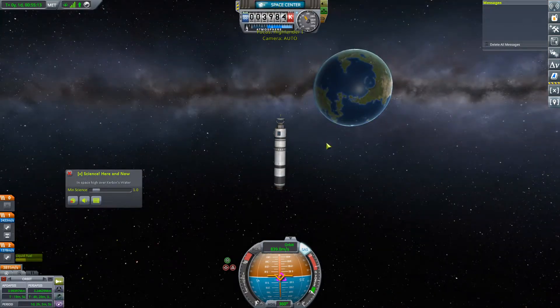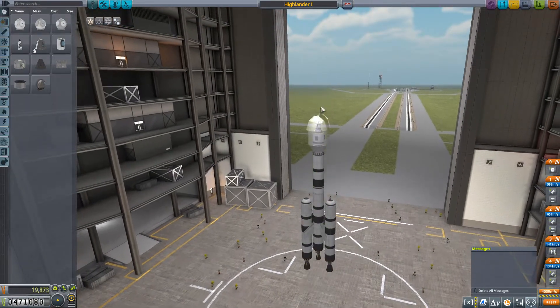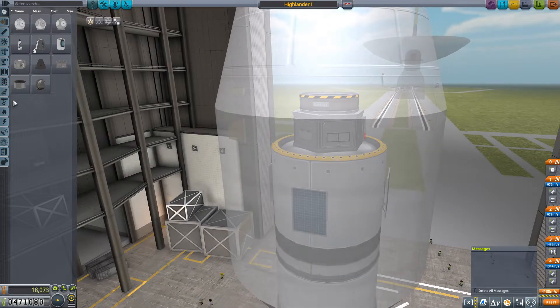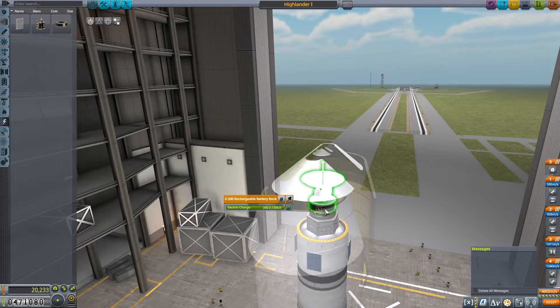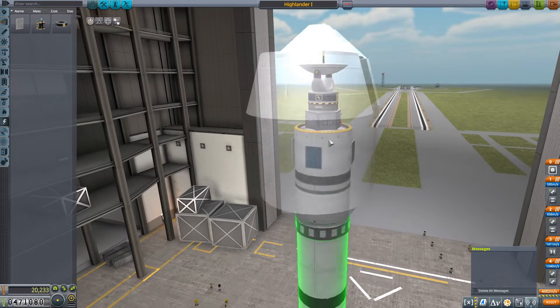So let's hop back to the space center, and before I forget again, let's put a battery on that thing — that will help tremendously. So we're going to be putting a battery on this guy. I think we will place that right on top of the SAS if we've got a radial battery. Yeah, we do — perfect. So that'll have 200 electric charge, which is 20 times the amount of power stored in the Probodobodyne hex. That'll do the trick.